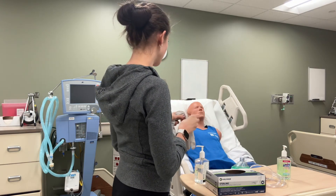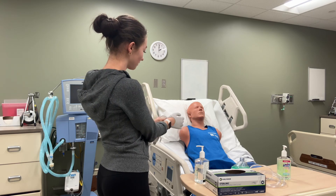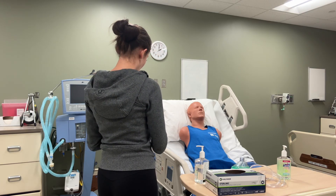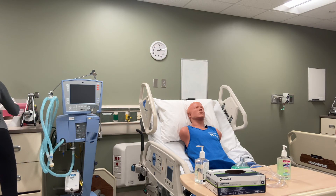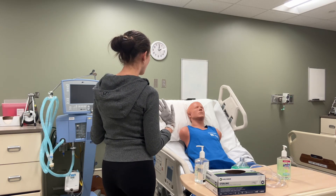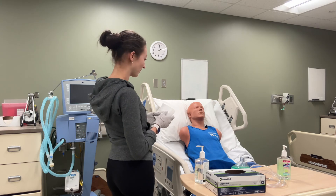In order to do this procedure we are going to use diaphragmatic breathing and something called a Huff Cough. Are you familiar with either of those? No? Okay, I will instruct you on how to do both of them. So for the Huff Cough, I'm going to get you a tissue and have you almost whisper or say the word 'Huff' while forcing out air — Huff — like that, to help clear your upper airways.